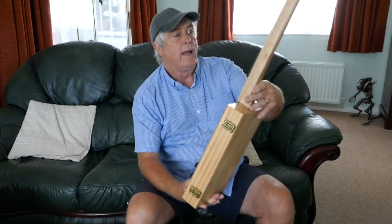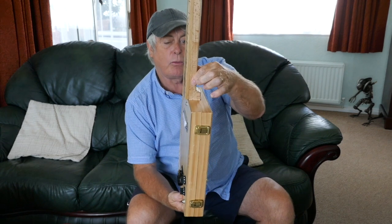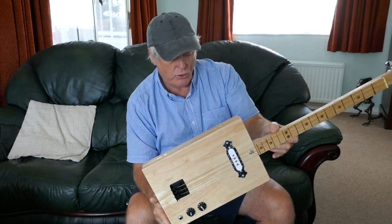The first one I've actually built with no frets as a slide guitar. So this is winging its way off to Europe this week — I'm sure the guy will enjoy it.